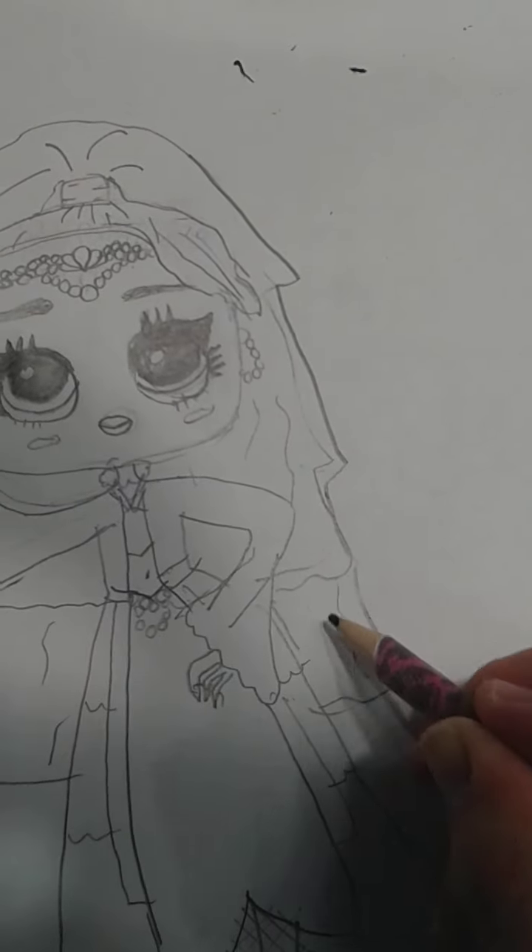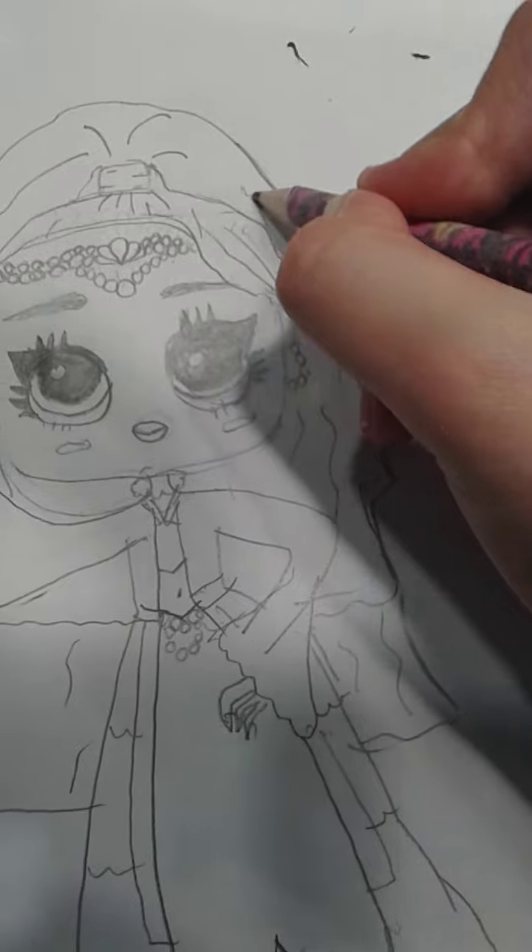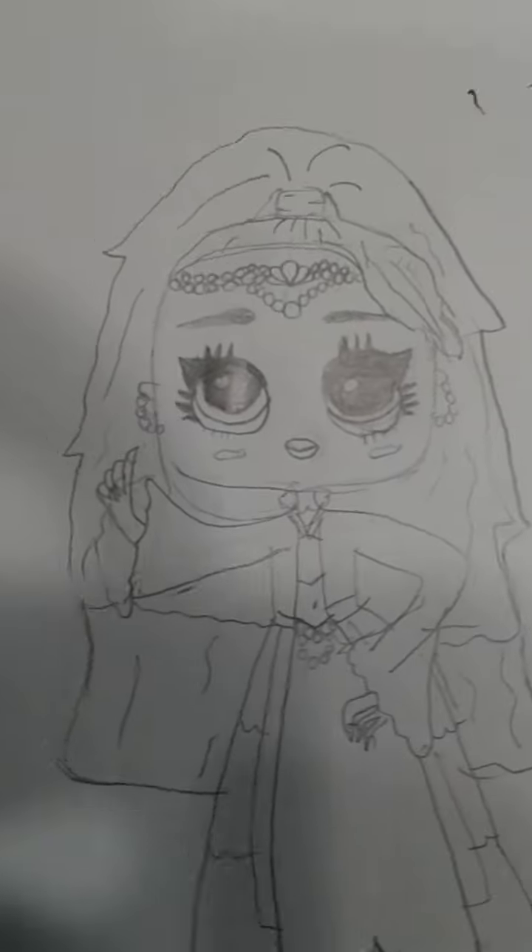I also drew a different Splash Beauty — I'm going to show you that in just a minute. I think we're done! Here is Splash Beauty, look how pretty she looks. And I am pretty sure a hundred percent your drawings are even better than mine. Here's my Splash Beauty.